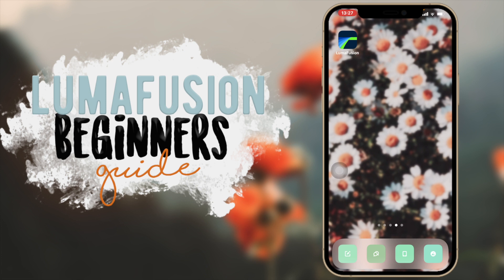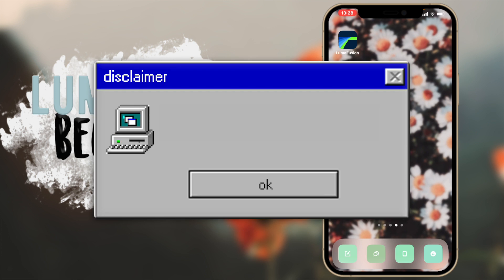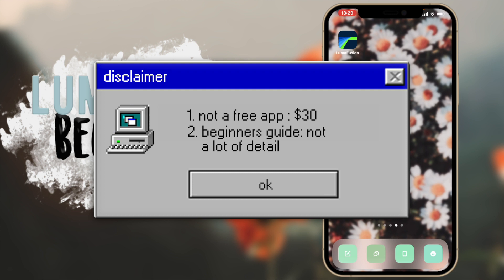Hey guys, in today's video I'm going to be doing a LumaFusion beginner's guide. This is one of my favorite editing apps of all time for iPhone and iPad — I edited on this for about two years before I got Final Cut Pro. One disclaimer: this app is not free, it does cost money and it's not the cheapest, but it's such a great app and it's definitely worth the money.